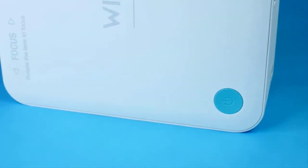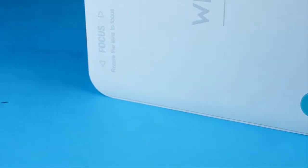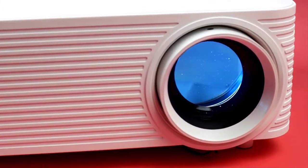If you are searching for a powerful projector exclusively for your home or office, you might have a look at this Weislazer A30 projector.